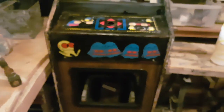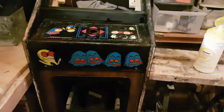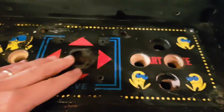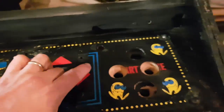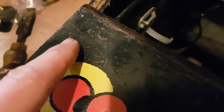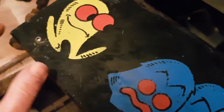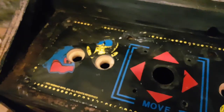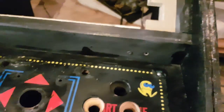It looks okay from a distance, but up close — I can't spend all this time restoring an arcade machine and leave that on it. All this rust. If I start sanding, rust spreads from underneath as well — you can see the signs here. It's rusted underneath, it's just a bit pitted. I'm going to have to strip everything off, sand and clean the metal, prime it, and then apply my replacement vinyl over it.